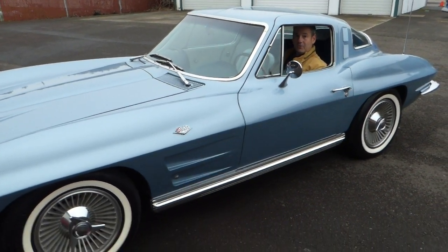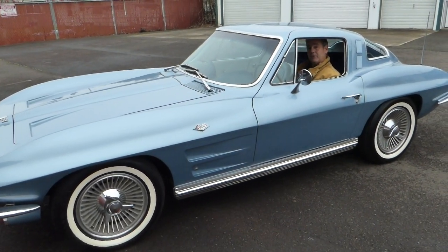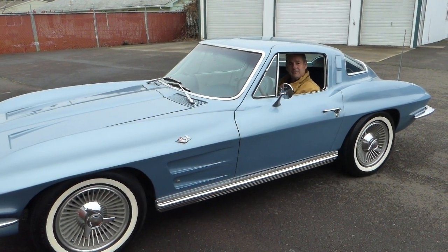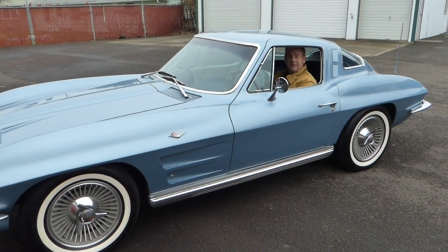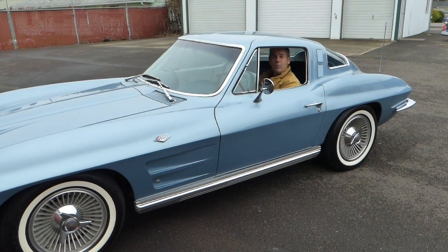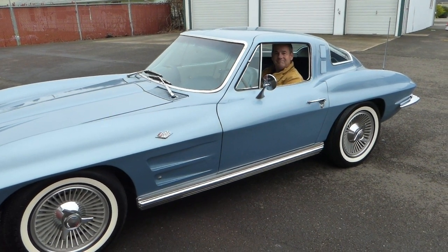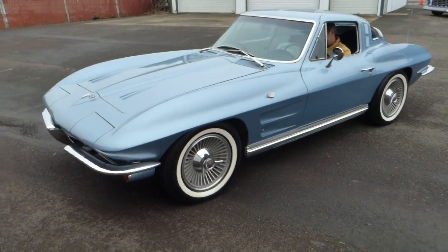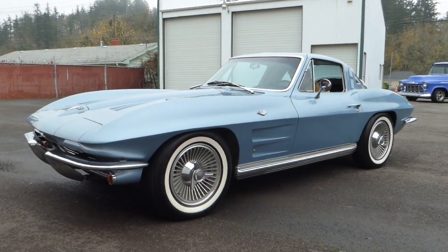This is a great little Corvette. If I can answer any further questions for you about this 1964 Corvette Coupe, please don't hesitate to give me a call. My name is Rich Dean and this is West Coast Collector Cars. My number is 503-851-6763. Thank you for watching today.